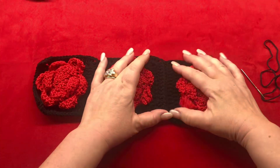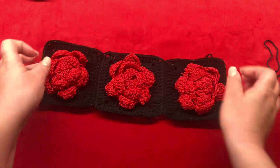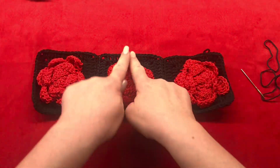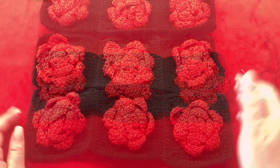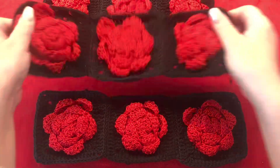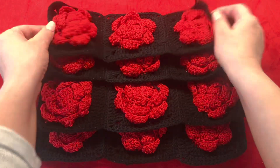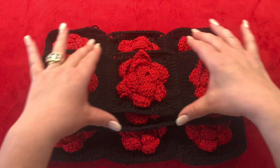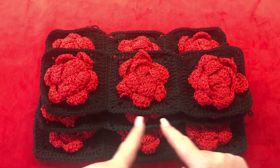It should look like this and you are going to have a total of four granny square stripes. Now we are going to work around our granny square stripe to create a rectangle.